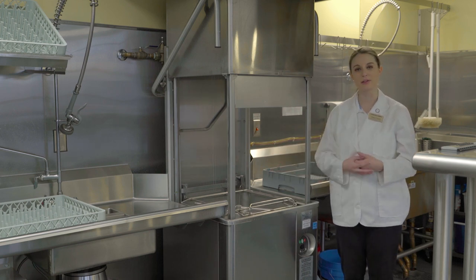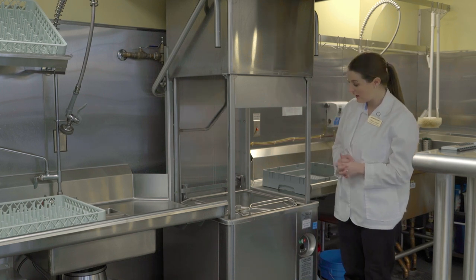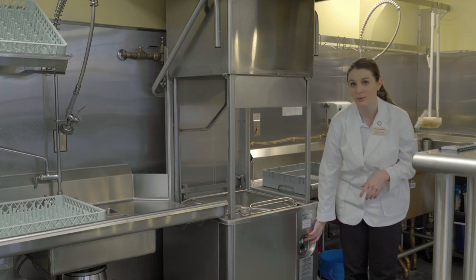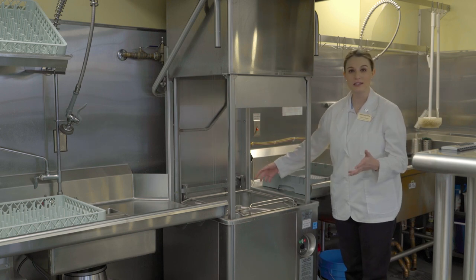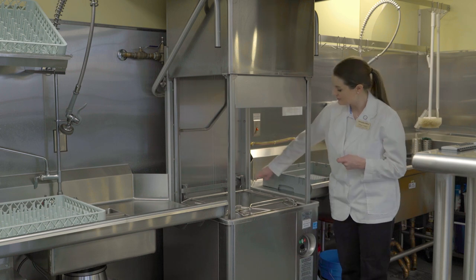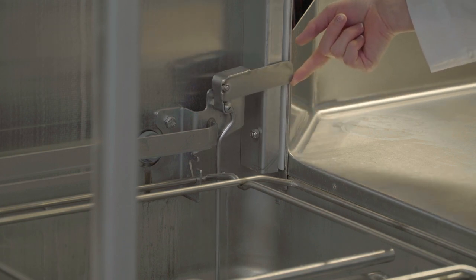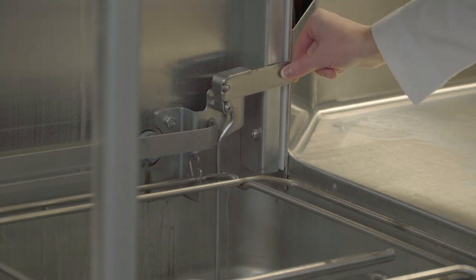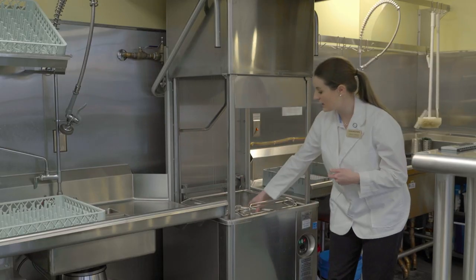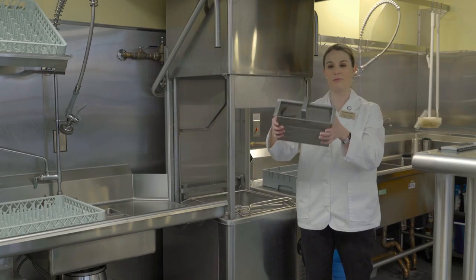When you're done with the dishwasher and no one else is using it — though on a lab day you may rarely need to do this — first turn off the dishwasher using the red off button. Then drain the dishwasher, since the compartment fills up with water. To drain it, there's a lever here — gently raise it up — and water will start draining out from underneath the sink.